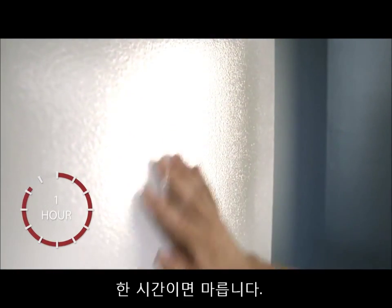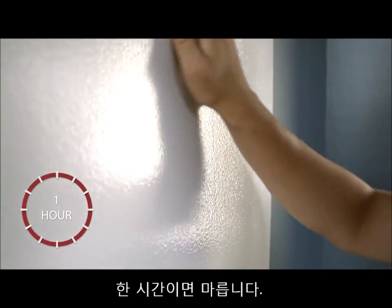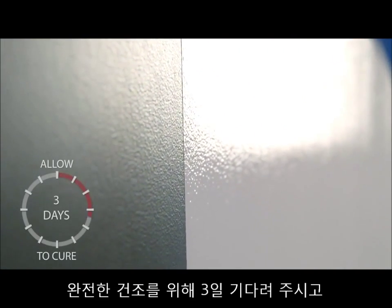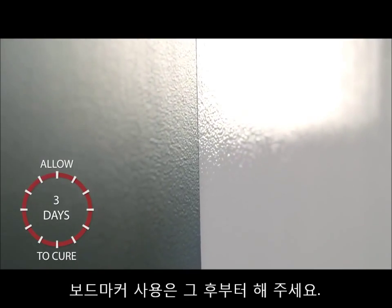Your surface will be dry to the touch in about an hour. Once dry, remove any painter's tape. Give your dry erase surface at least three days to cure before writing or erasing for the first time.